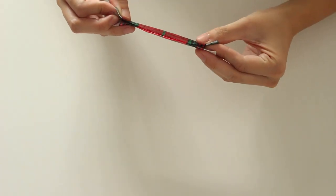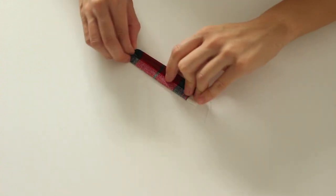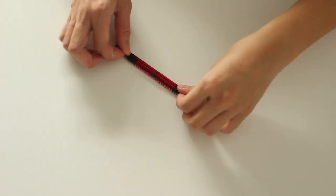Fold the fabric for the strap in half, then in fourths. Sew the folded edge.